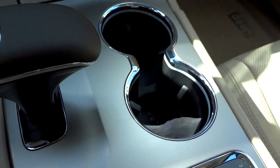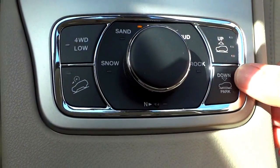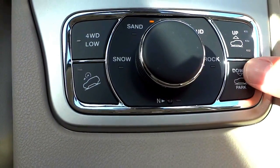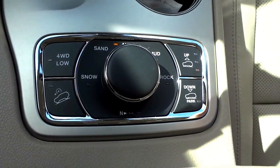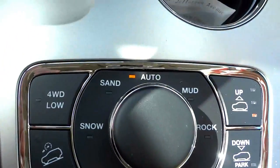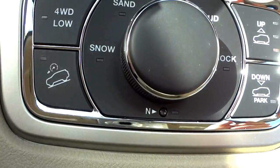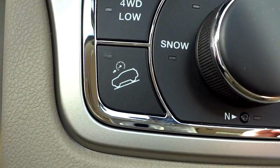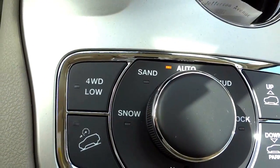Putting it in park — here are your cup holders and four-wheel drive controls. This vehicle has air ride suspension so it can raise or lower the ride height by several inches. The four-wheel drive selector has an automatic setting which is best for most situations; you can also choose rock, mud, sand, or snow modes, four-wheel drive low for serious crawling, and there's a downhill descent button for off-road conditions only.